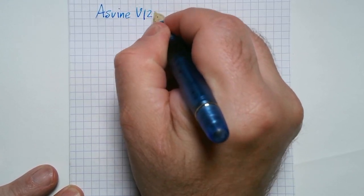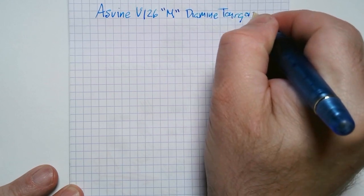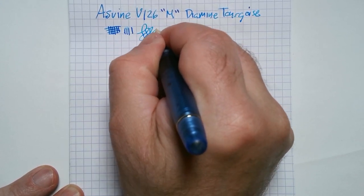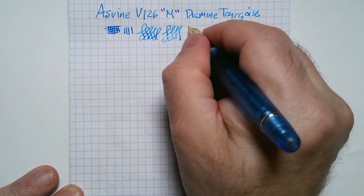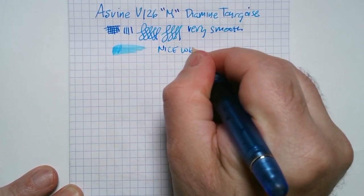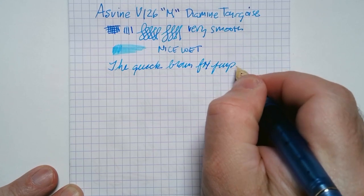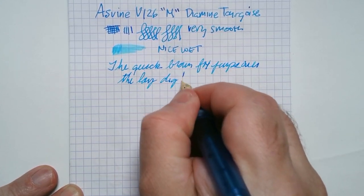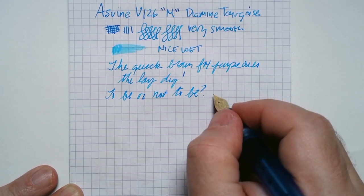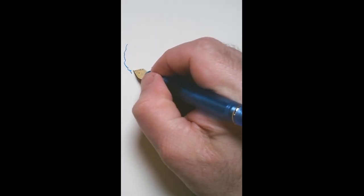Here's the writing sample. It writes fairly wet and smoothly — it's a medium nib. Using this nice turquoise blue ink, which goes very well with the pen color. There's absolutely no flexing at all, which is unlike the Custom 823, which has a beautiful gold nib with a bouncy quality and a little bit of flex. It's quite wet — a nice wetness. It writes very, very well. I find that a lot of Chinese pens write well right out of the box. Usual handwriting test here — it's a nice writer.